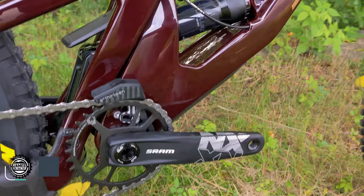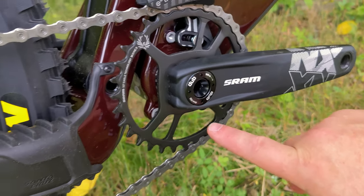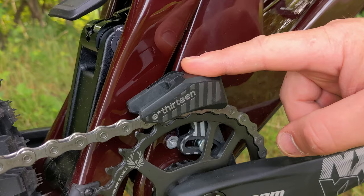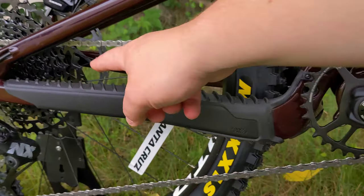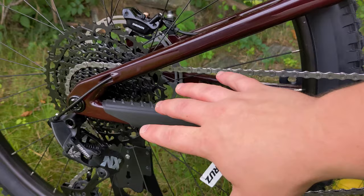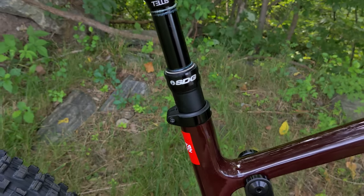Around the bottom bracket area, there is a threaded bottom bracket, which is always nice to see. It's also set up with ISCG mounts so you can run chain guides like this E13 chain guide that comes on the bike, as well as a bash guard underneath if you wanted to. Going through the back, there's a neat chainstay protector with ribs that will help keep things nice and quiet. All the links are aluminum, and the bike runs a 31.6 millimeter dropper seat post routing.